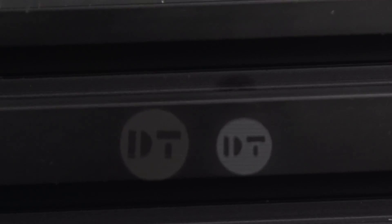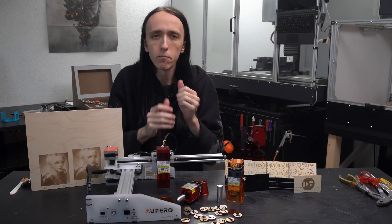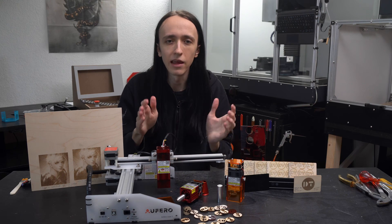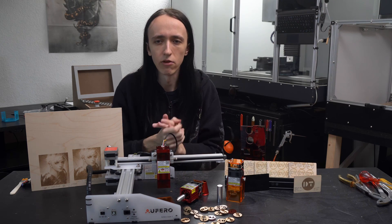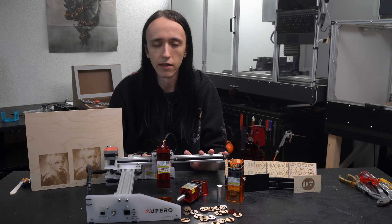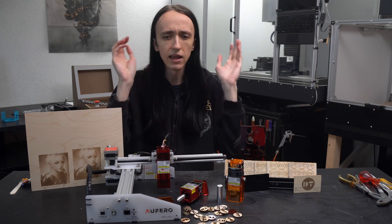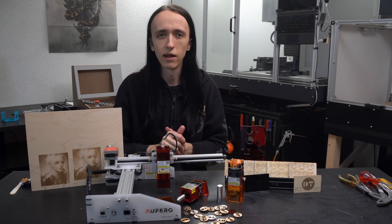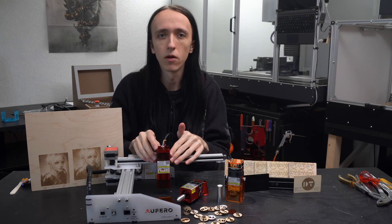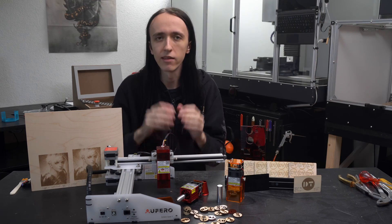If you want to engrave on anodized aluminum, the short focus version is definitely superior since you have a bit more punch there. But don't worry whichever you choose — you will still be able to do basically everything, they just have slightly different strengths. There's definitely no need to get both, since they are the most expensive part of the system. Wattage-wise, I find it really refreshing that Aufero is not advertising any bogus 20, 30, or 40 watt claims like many other manufacturers do. Instead, they list the actual laser output power, which is between 4.5 and 5.5 watts — just about the most you're going to get out of any diode laser using a single diode.